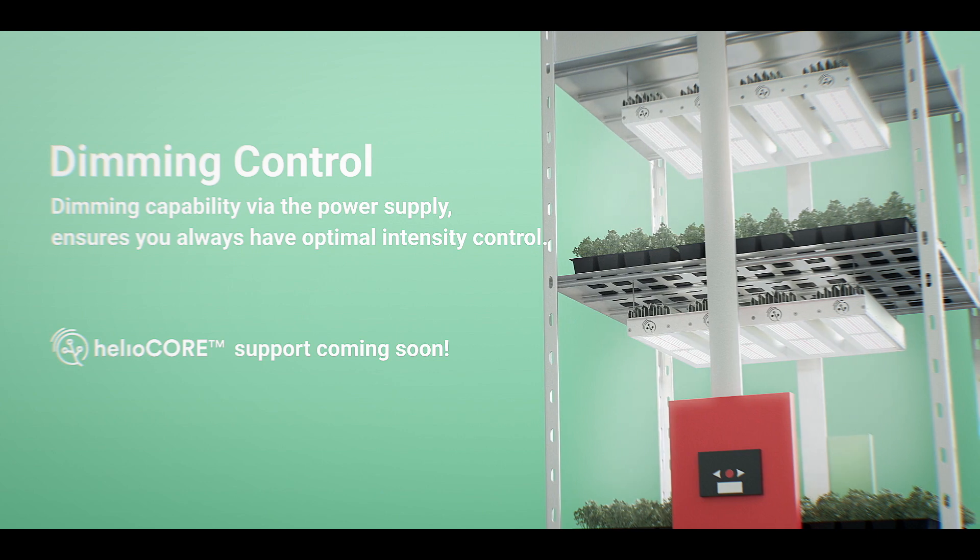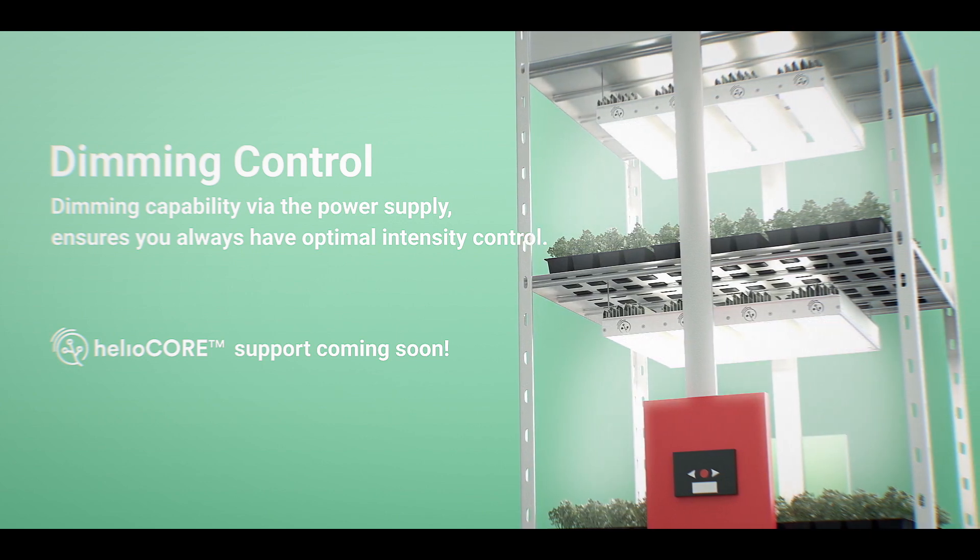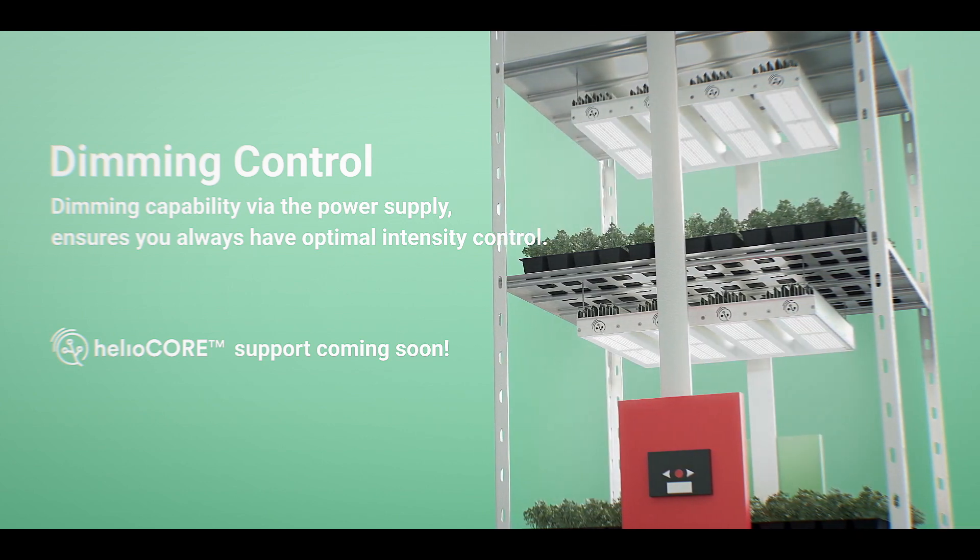Mitra is perfect for any sort of environment. It is a dimmable product with a fine-tuned spectrum, of course fine-tuned with cannabis and high efficiency, high light crops kept in mind.